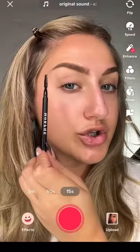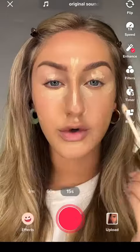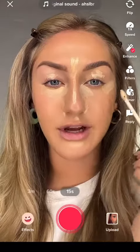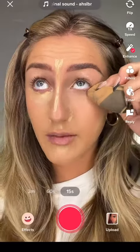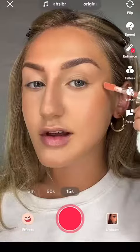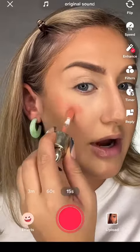Short tail versus elongated tail. I've been absolutely obsessed with this skin tint concealer. Notice how I'm contouring a little bit differently on the siren eye versus the doe eye — remember, the siren is lifted up and sharp, the doe eye is full and round. Siren side gets blush right here, doe side gets blush right here.